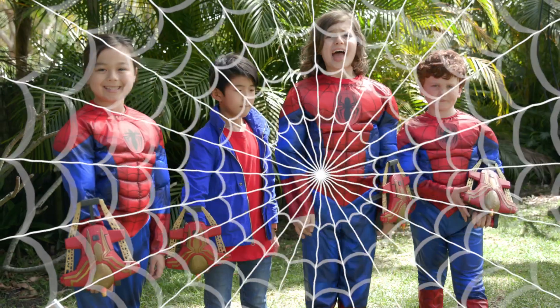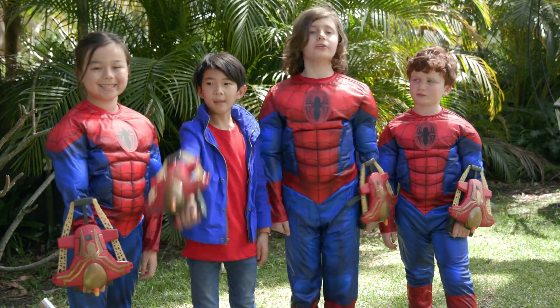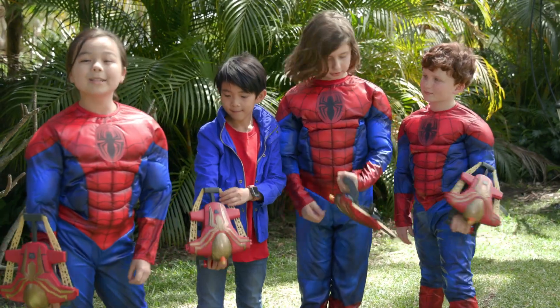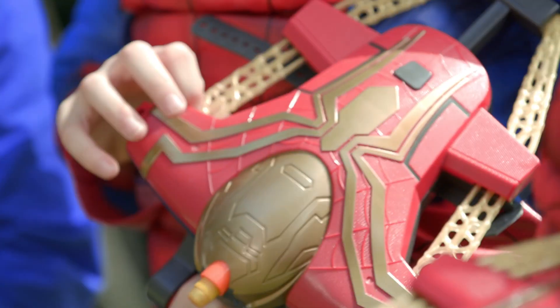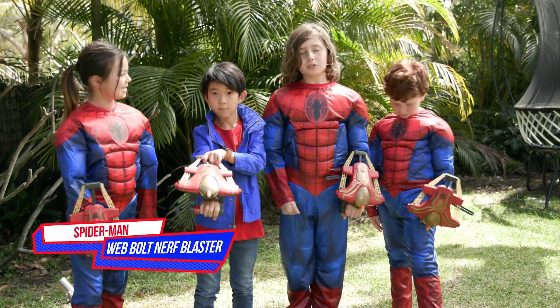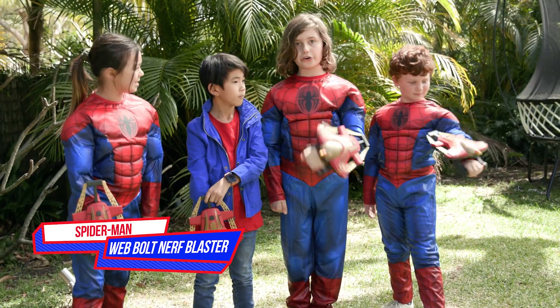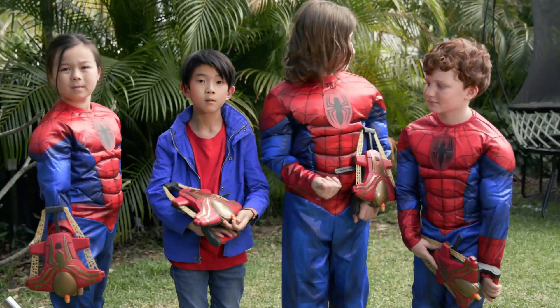Hey guys, welcome back to the Totally Awesome Squad! I'm Lennon, I'm Sebastian, I'm Duke, and I'm Mikayla. We're super excited because guess which friendly neighborhood hero's back — Spider-Man! Thanks to Marvel, we're checking out the new Marvel Spider-Man Web Bolt Nerf Blaster toy from Hasbro.